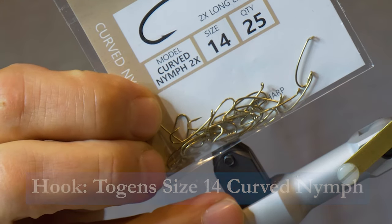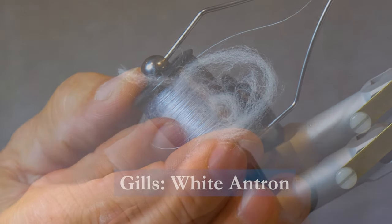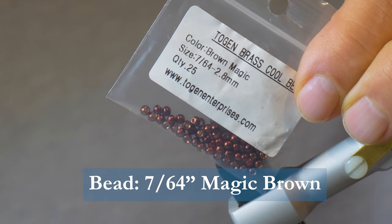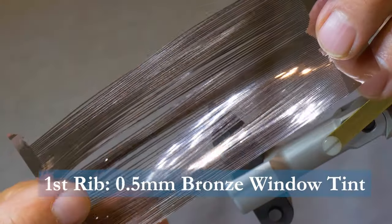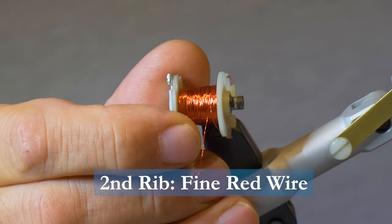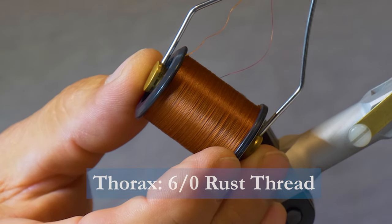Make sure you have these materials ready before you tie the fly. For the hook we'll use a size 14, 2X long curved. We'll use some 6-0 gray thread to tie with, some white antron for the gills, a 7/64-inch magic brown bead, some 0.5 millimeter bronze window tint for the first rib, some fine red wire for the second rib, and some 6-0 rust thread for the thorax.